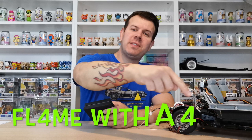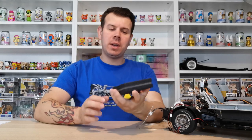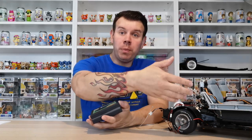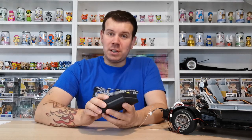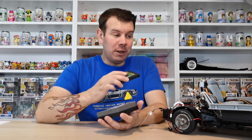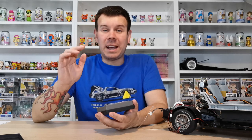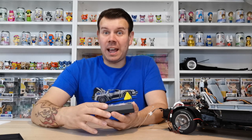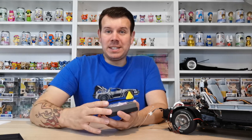Welcome to the channel Flame Over 4. In this video we're doing the Model Mods 1-to-6 switch. The 1-to-6 switch means instead of having to open the DeLorean and press buttons to turn it on, you can do it via remote control — which is absolutely fantastic. We're going to show what comes in the kit, how to install it, a demonstration of how it looks, and a detailed look at all the craftsmanship.